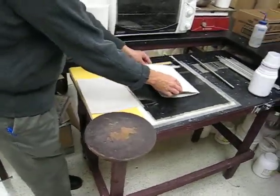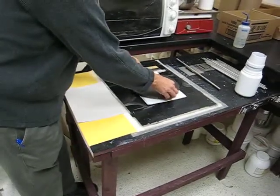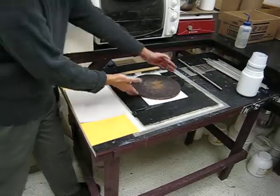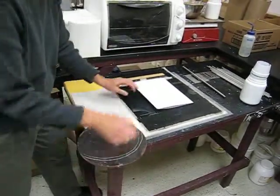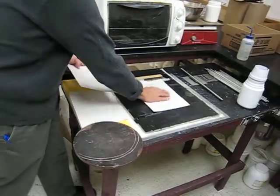No blocking, no blocking over the recent one. And everything is super dry — both sheets.